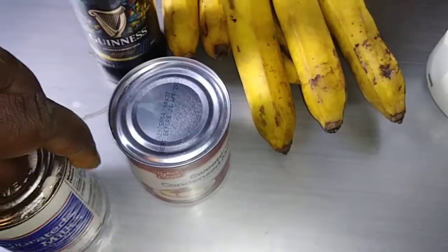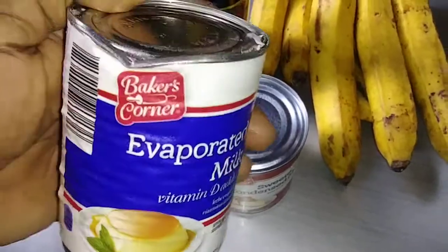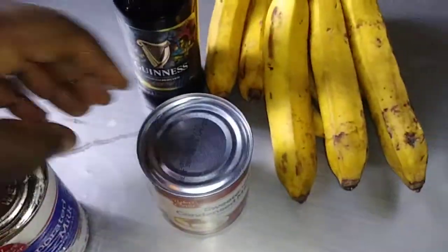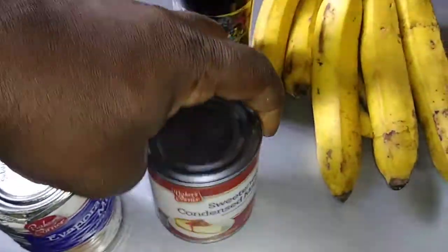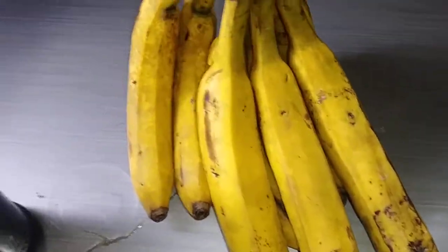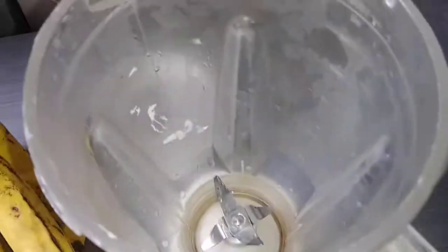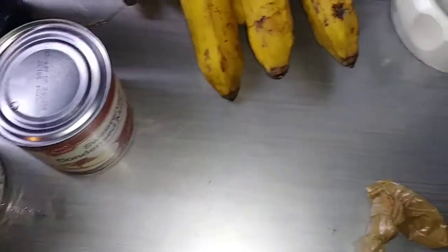Today we are going to make a Jamaican banana punch. We are going to use evaporated milk, sweetened condensed milk, and we are going to use Guinness. Here we are going to use four red bananas. All we need is a blender — this is very easy. We have the cinnamon powder, and we are going to combine it and show you how to do it.